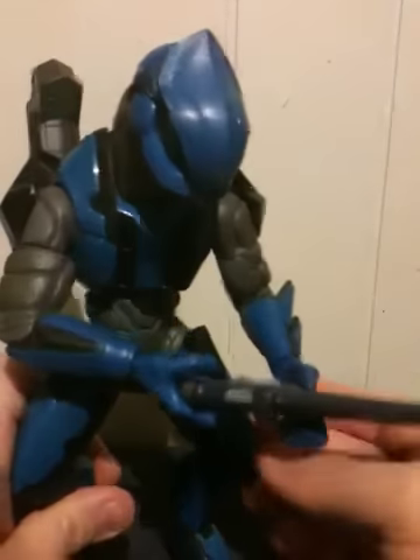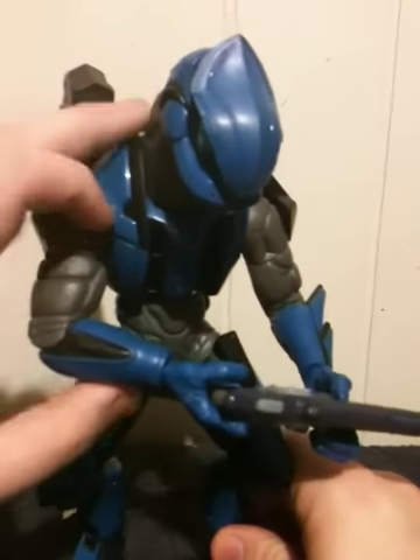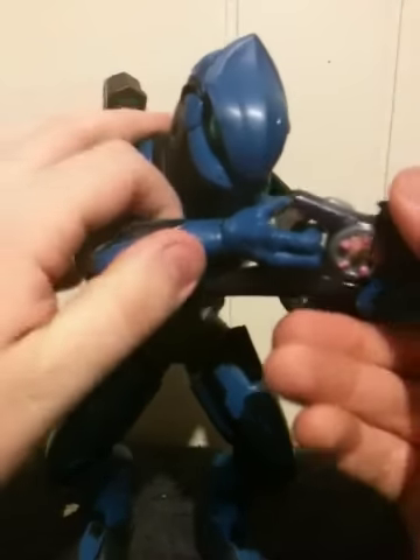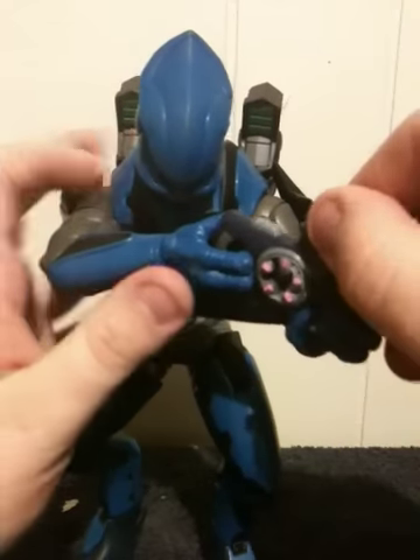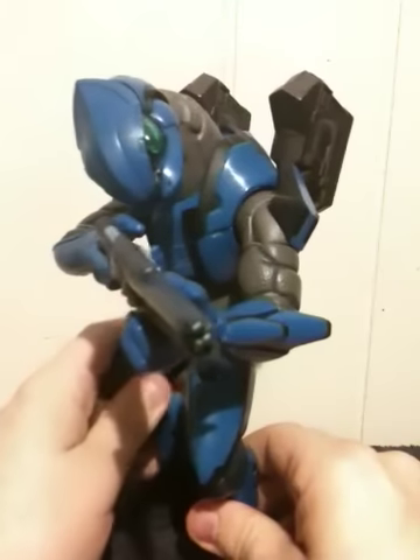Not only that, this figure came with dual plasma rifles. However, in this case I got him armed with a particle beam rifle, and with the kind of articulation he has, he can actually sight this weapon in with relative ease.